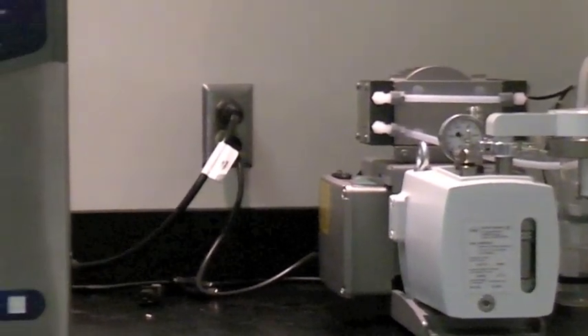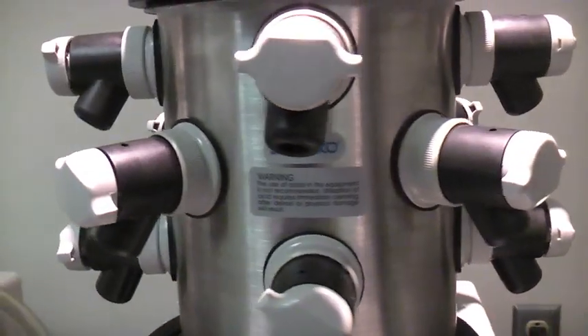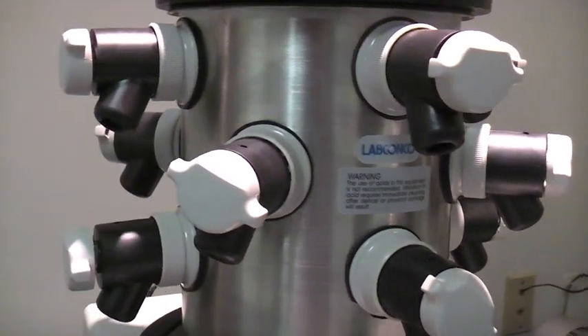Setting up a FreeZone benchtop freeze-dry system is a simple user-performed task that can be completed in just a few minutes.